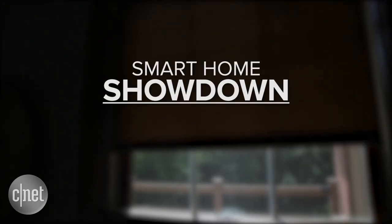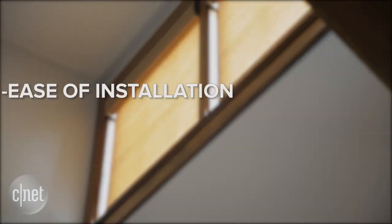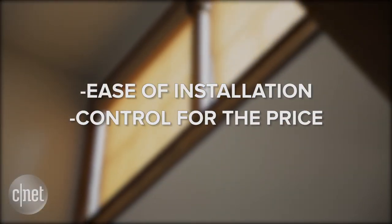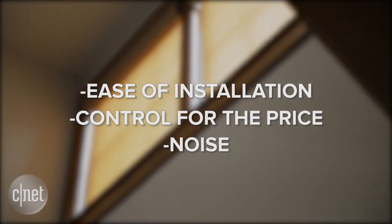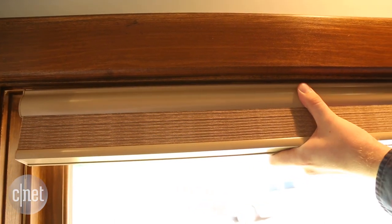This is a smart home showdown. I'm considering three factors: ease of installation, control for the price, and noise. Unless you're willing to pay somebody else to do it, installing a smart shade is going to take time and effort.